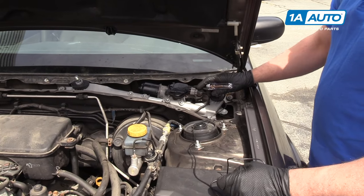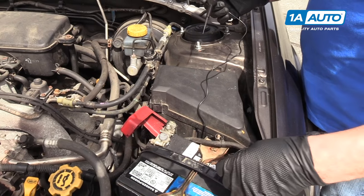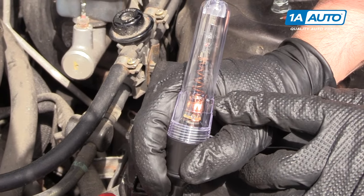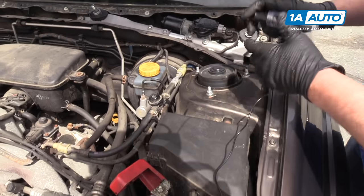We're going to test the circuit for the wiper motor, but the first thing you want to do is make sure your test light works. We're going to hook this to ground and test it. And as you can see, the light's coming on. You can get this test light at 1aauto.com. So we're good there.